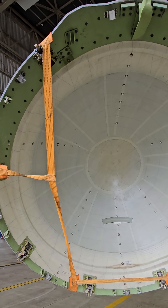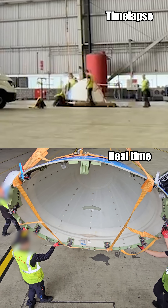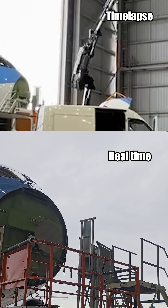First we installed straps to safely lift away the radome. Then removing all the attaching bolts, and then we can lift the radome away from the airplane. And of course reinstall the new radome.